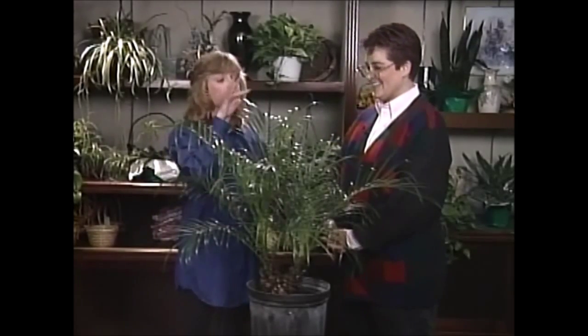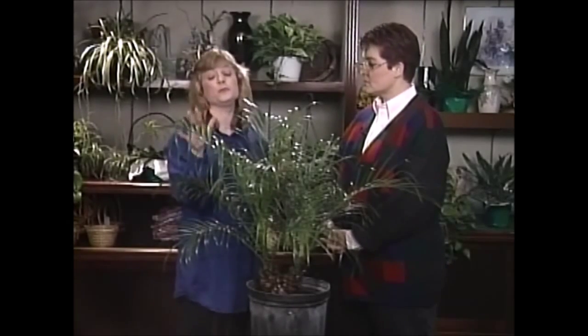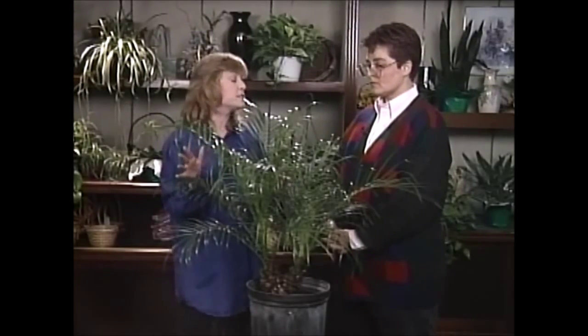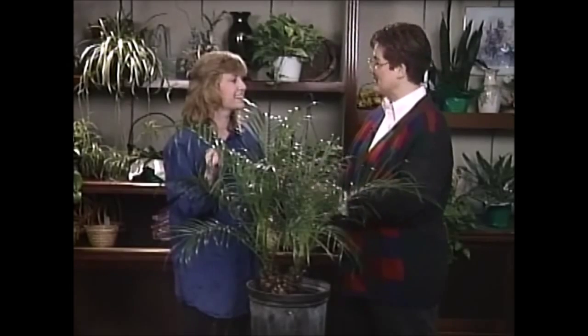Now you also want to mist it occasionally. They do like a little extra humidity. It's not absolutely crucial but it's a really nice thing to do for the plant. That's right — we all like a little spray now and then.